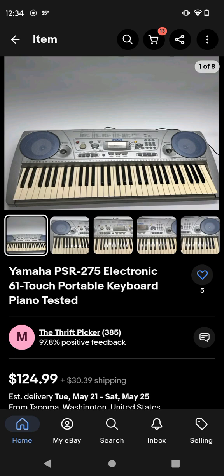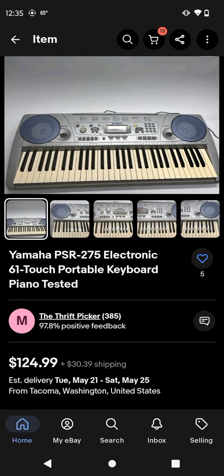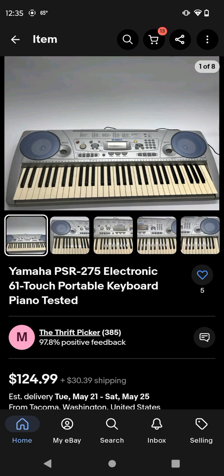Now I put this series off for a long time before we get to this keyboard. I'm going to explain something to you - I put this series off for a long time because I didn't have anything I wanted until now. I found something I wanted and it's the Yamaha PSR-275 keyboard, as you can see right there. We're going to look at some pictures of the Yamaha 275 keyboard here.